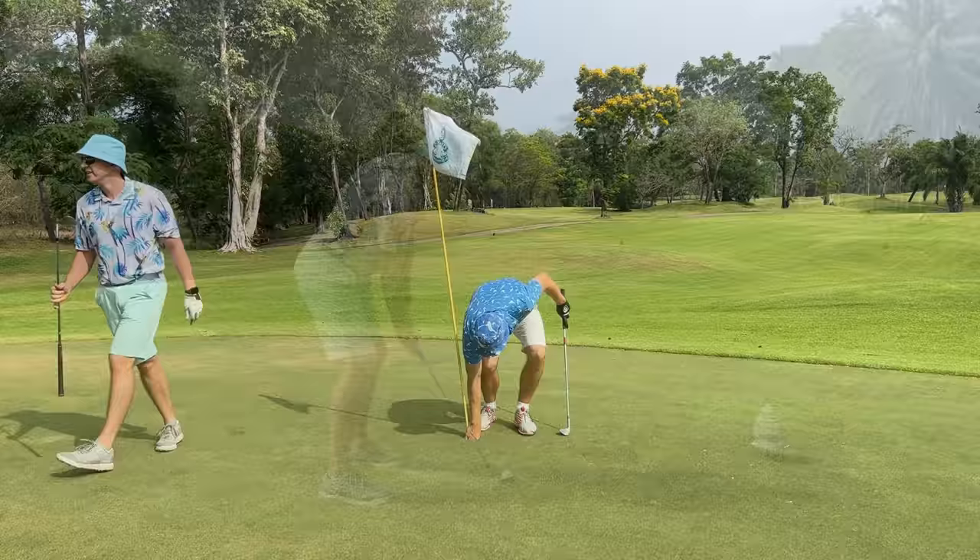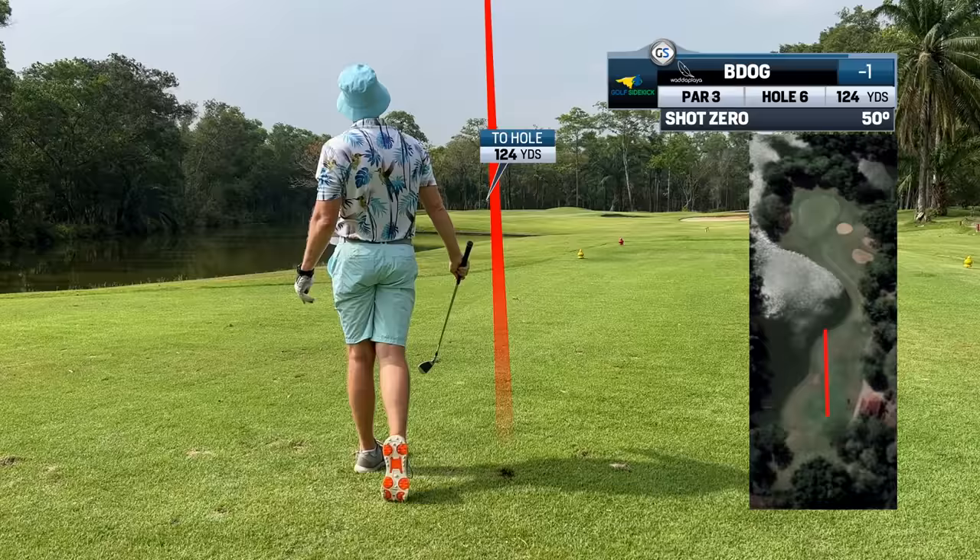What a strike there. A little fader. Oh my word. I don't know how he hits a 50 degree that far.